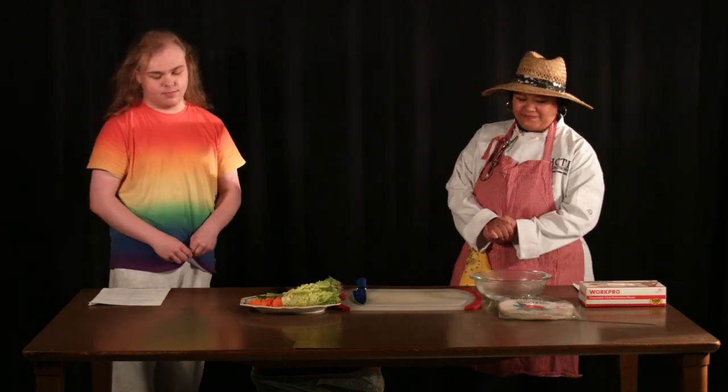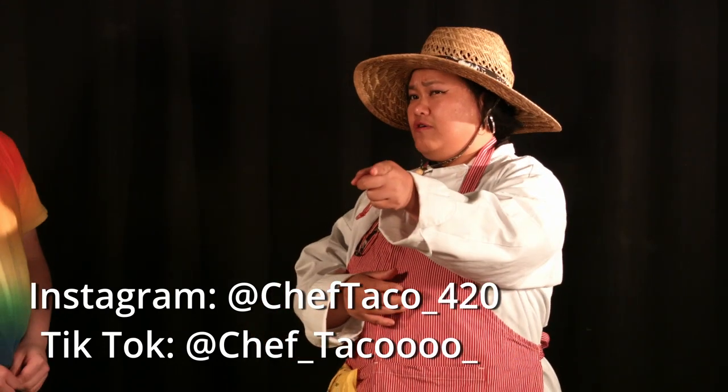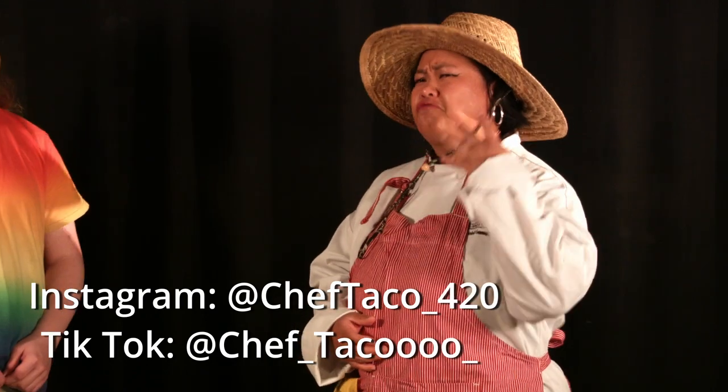Thank you. Before I start, please follow me on Instagram at Chef_Taco_420, and follow me on TikTok at Chef_Taco_woo_woo with a 40 underscore.